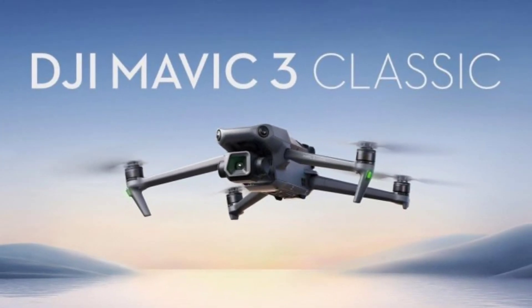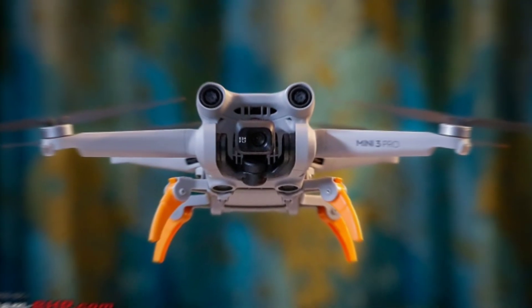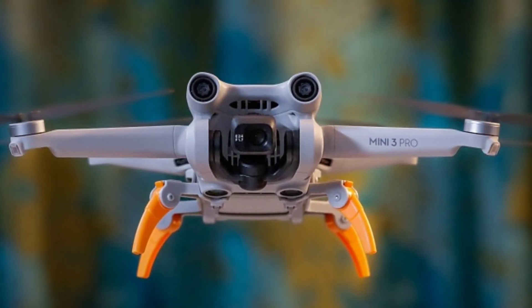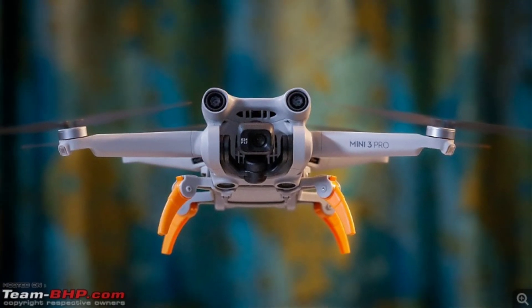The camera gimbal shield is smaller and easier to put on, and it has a new guard that protects the propellers when stored. As before, the gimbal tilts up 60 degrees and down 90, and the camera flips 90 degrees to give you full vertical resolution for social media. At the rear is a micro SD port, and the Mini 4 Pro has 2GB of internal storage for emergencies.